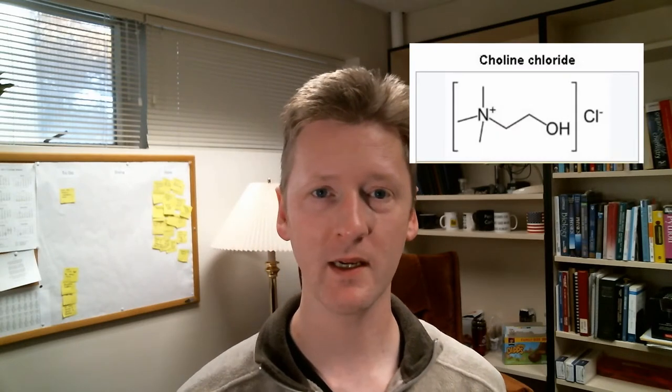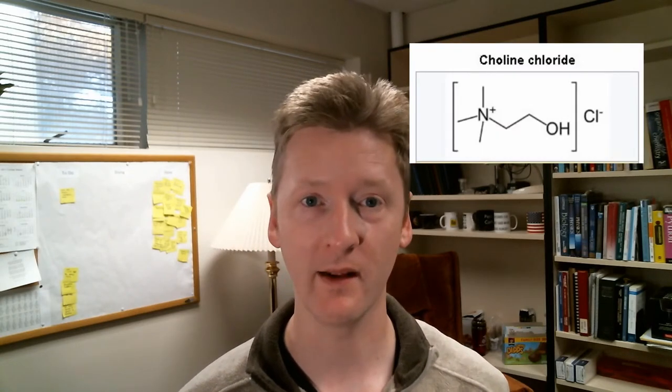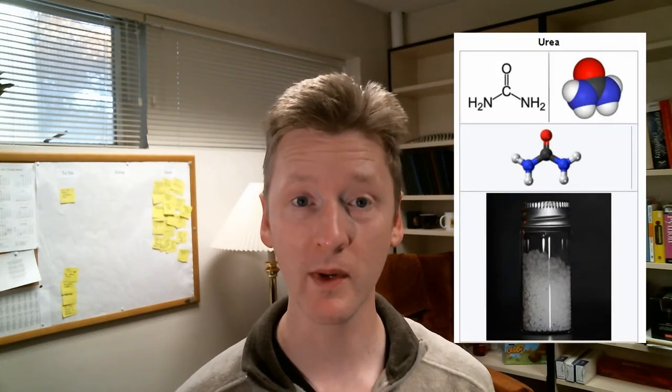We've got choline chloride and urea mixed together to form a deep eutectic solvent, which I think is just the coolest thing. Let me show you the structures. This is choline chloride and this is urea. And when you mix these two solids,